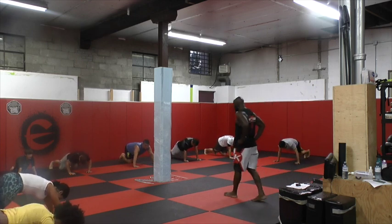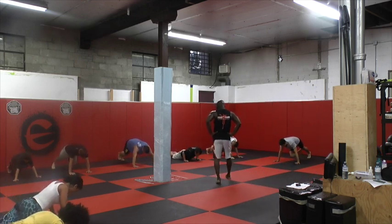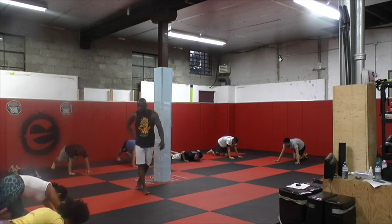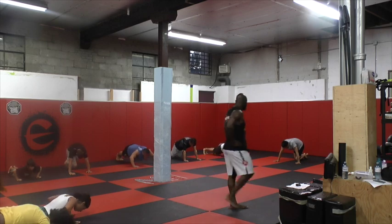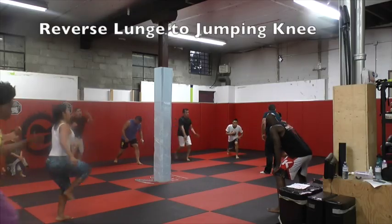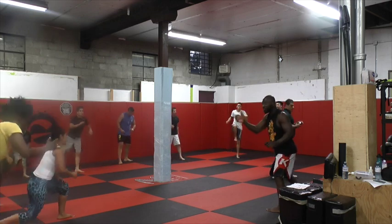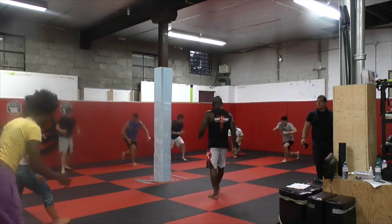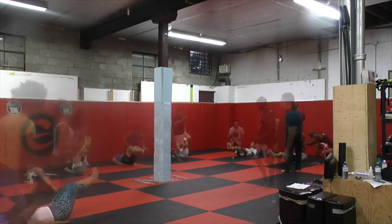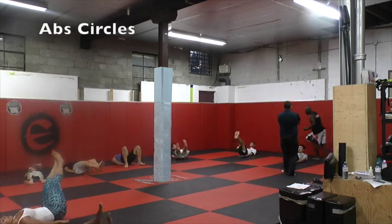Good, good. Go on the knee. Go on the knee. Down. Go on the knee. Good work guys. Good work man. Keep going. Good work. You're going to the knees. Good work.